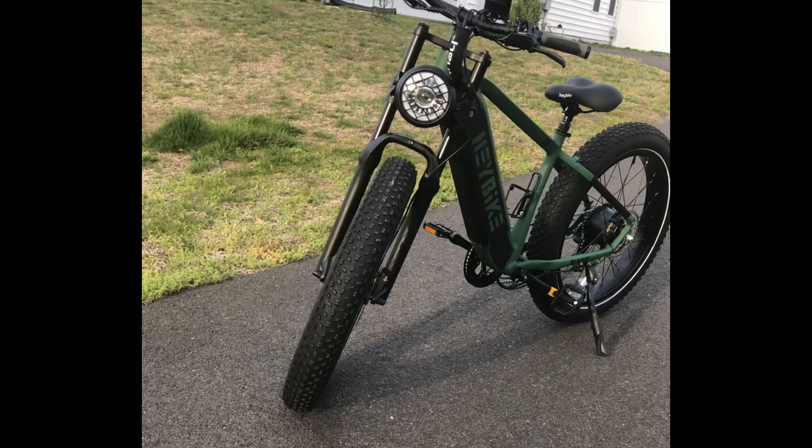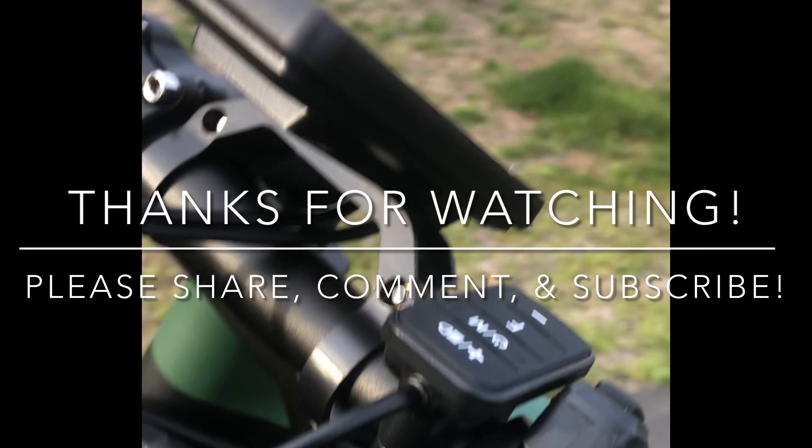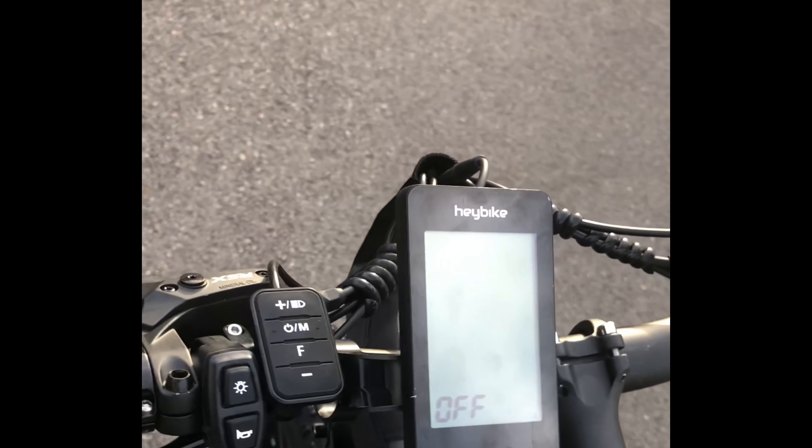Peace. Thanks for watching. Please share, comment, and subscribe to my channel. Thanks.